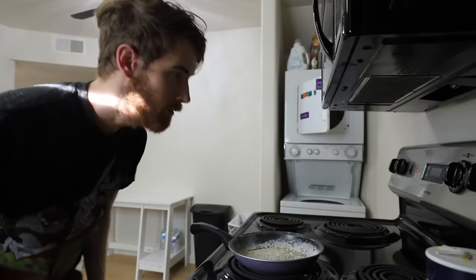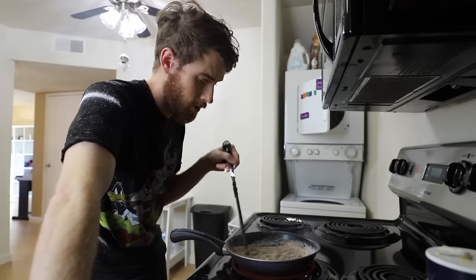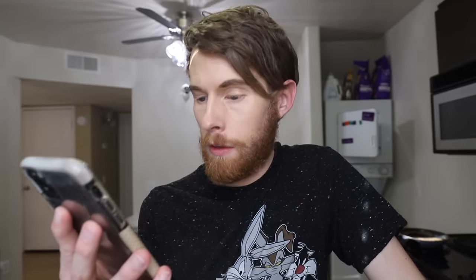Condimentum Nolum. Nothing? All right. I don't know how this is possible, but I think this is drier. And that's the washer. Gross. Step the next one: cut two hams into small soft bun buns tacos tacos. Small soft bun buns tacos tacos. Finally, some meat. Wait — ham as the taco shell? That's where this is going. Oh, this is juicy. This is what liquid looks like.